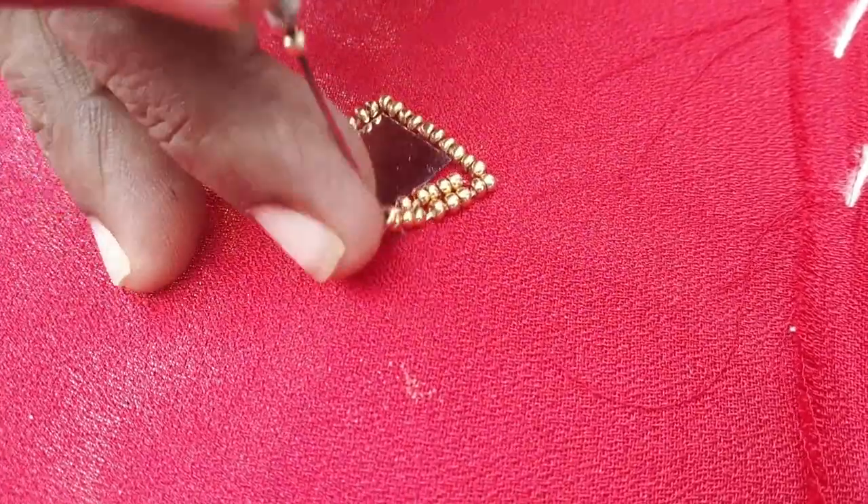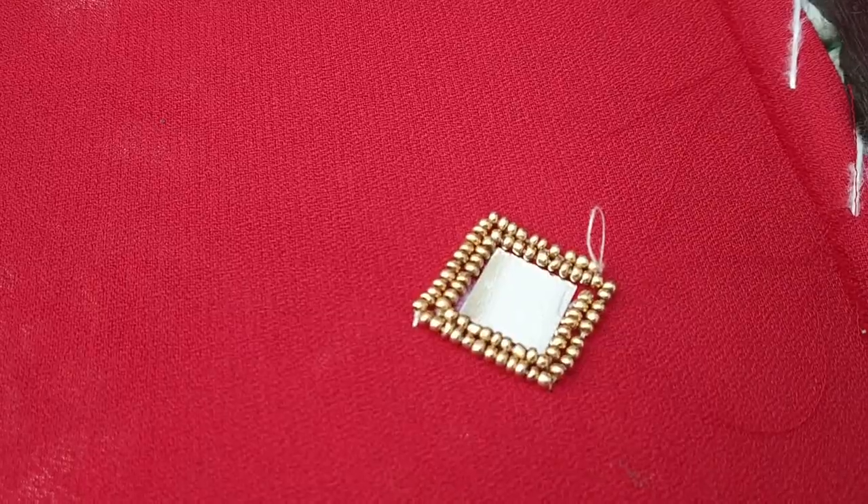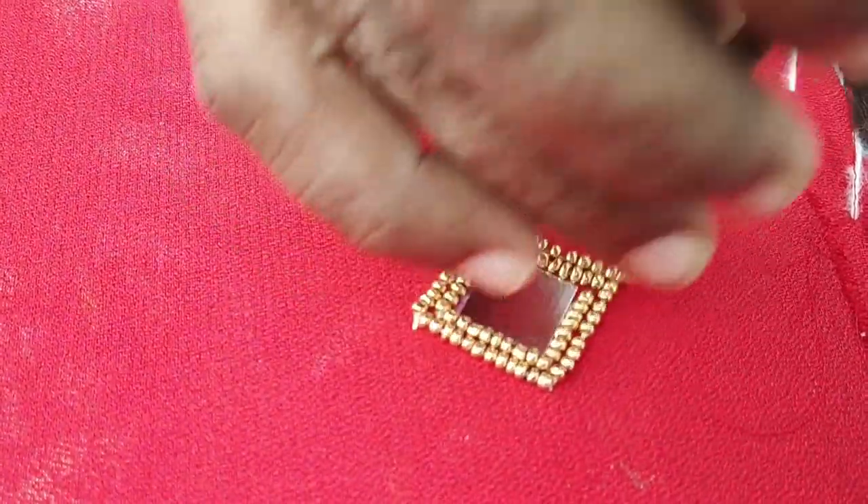How to fix these beads is already shown in our channel. Link in the description — check it out.